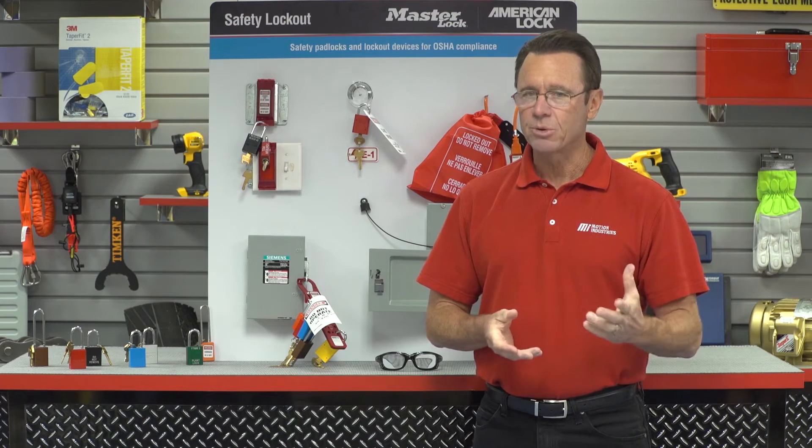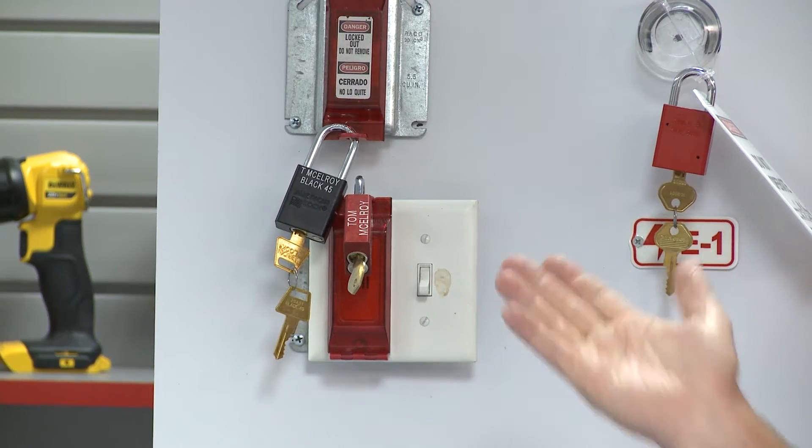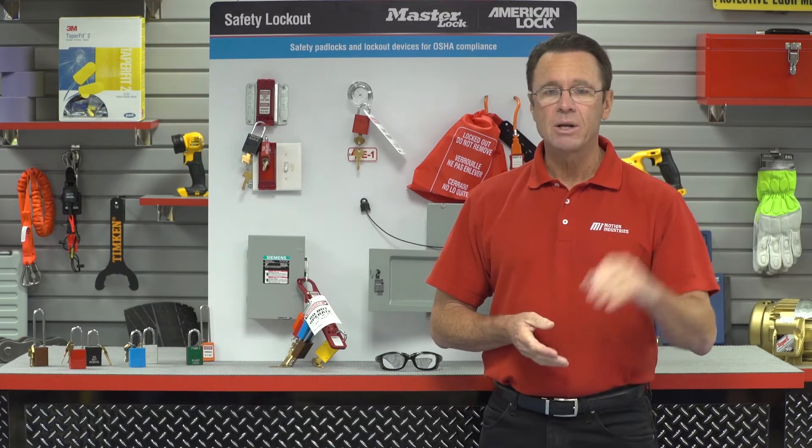Master Lock locks can be laser engraved with the worker's name, much like that one right there, meeting the identification requirement and helping to keep everyone at the plant accountable.